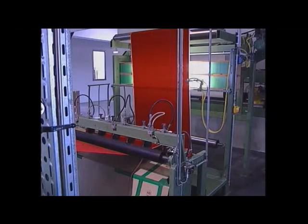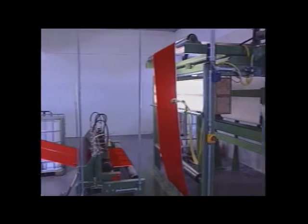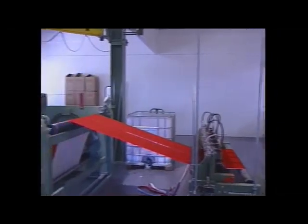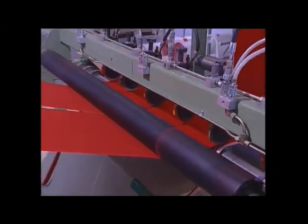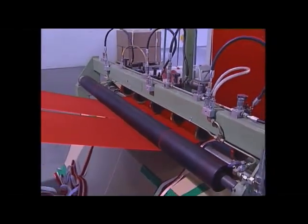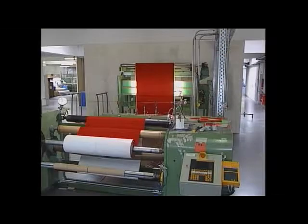A quality control position with very intensive lighting shows up the slightest differences in the surface of the flocked material. The cutting unit then slits the material lengthways using rotating cutting blades, and it is then rolled up into small diameter, ready-to-use rolls with clean cut edges.